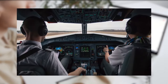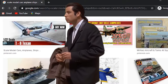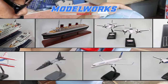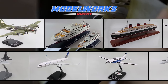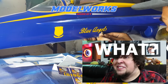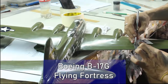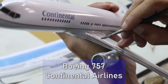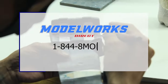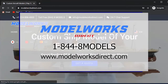Looking for the ultimate gift for a pilot, business executive, or aviation enthusiast but frustrated about where to look? Don't worry — Model Works has got your back. We have custom scale models that are great for birthdays, retirements, occasions, or even promotions and trade show events. These are custom made, so it can be a military aircraft from his fleet, her favorite commercial airplane, or his private jet. Dial 1-844-8MODELS or visit www.modelworksdirect.com for inquiries.